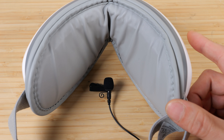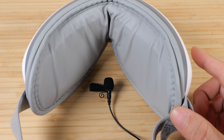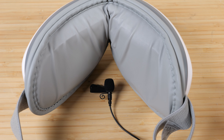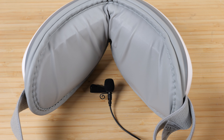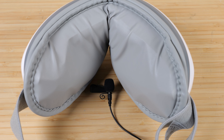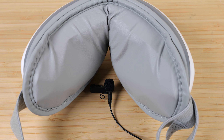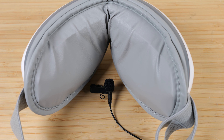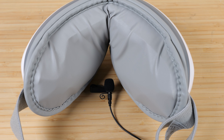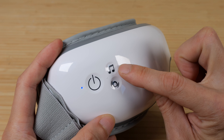Let's cycle through all the music that it plays at maximum volume. Press and hold the music button to get to the next track. This music lasts for about 90 seconds — it pauses for a few seconds at the end and then loops. The music button changes through five levels of volume.